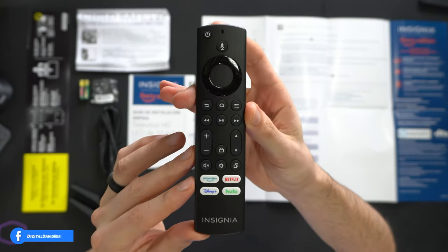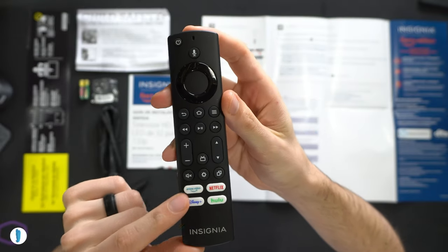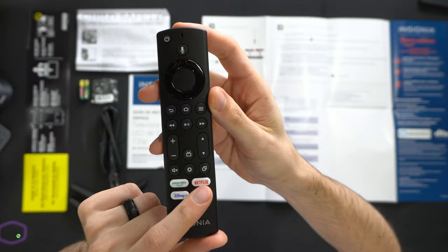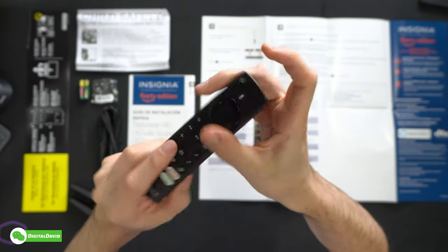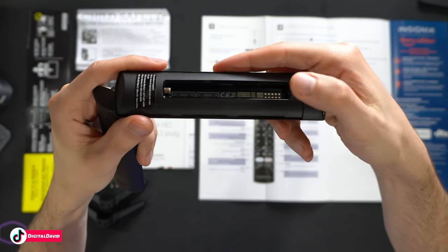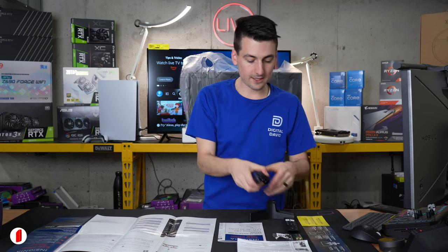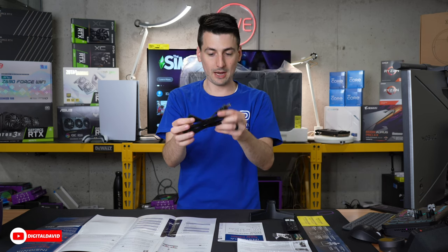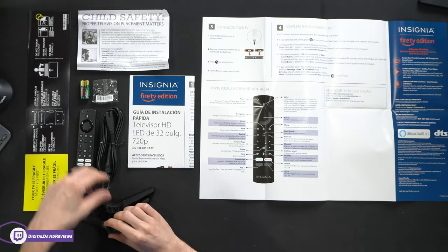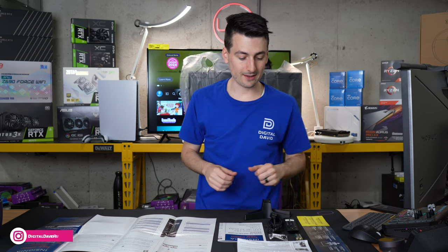You can see the remote right here — it looks really nice. We got our Alexa button up top, then down at the bottom we have four popular streaming apps we can quickly get to. You can see it from the backside, and we just slide the whole back off to install the two included batteries. I like this remote a lot. Next, we have our included power supply cable, our two feet for the TV if you want to use the included stand, and the four screws to get the stand installed.